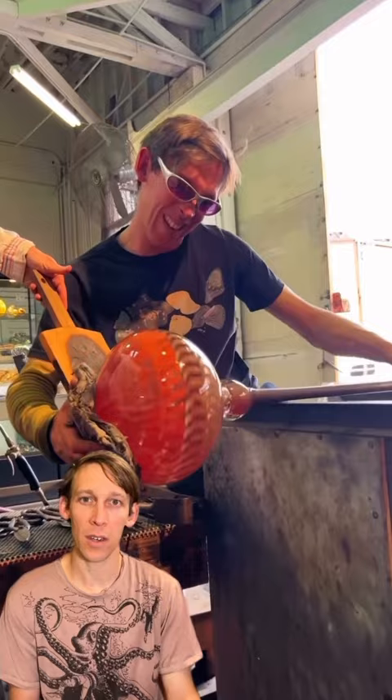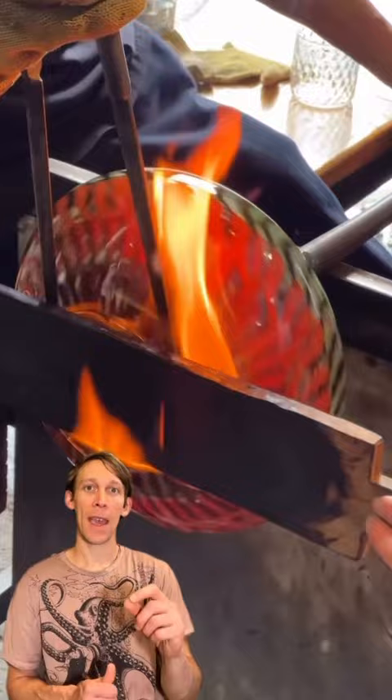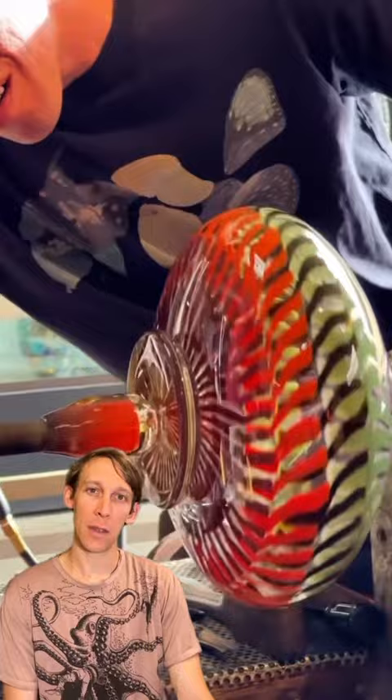Someone's blowing through it while I use wet newspaper, and then I drop a molten blob of clear that will become the foot on the bowl. We're shaping it with a wooden paddle and the jacks, and now we're gonna use the punty to put on the bottom so we can break it off the blowpipe and shape it into the bowl.